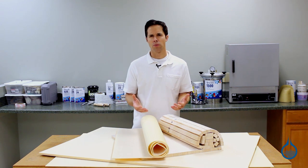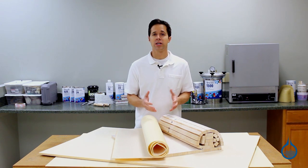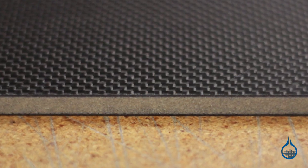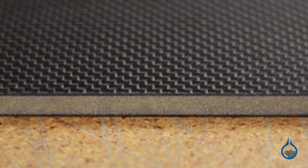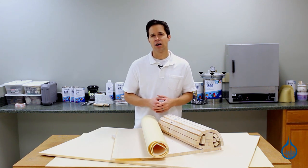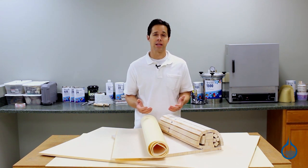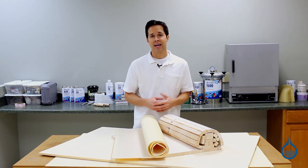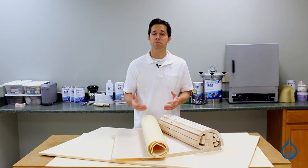We use the term sandwich core because these materials are sandwiched between layers of reinforcement within your part. They are used to build bulk and strength for a part without adding significant weight. Parts made with sandwich core achieve a much higher flexural strength than using skin laminates alone. Sandwich core materials also build thickness into any composite part, which in turn builds stiffness.